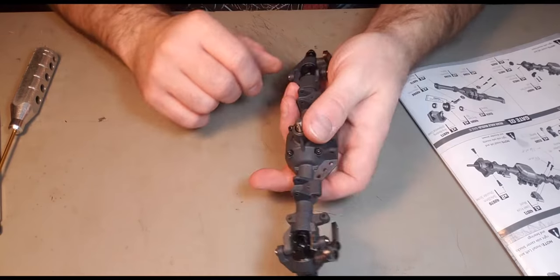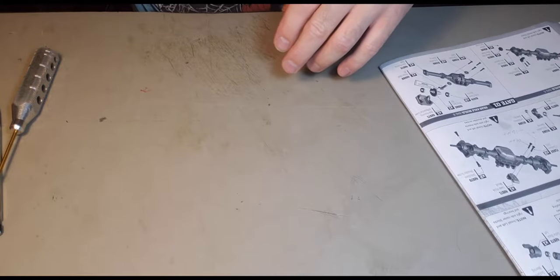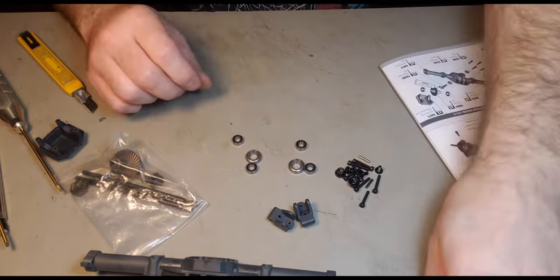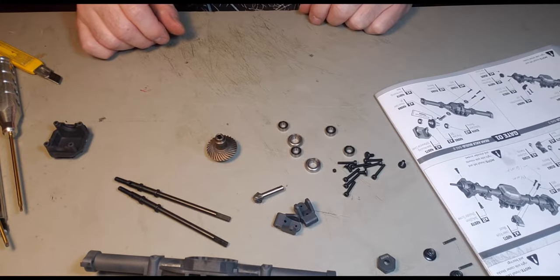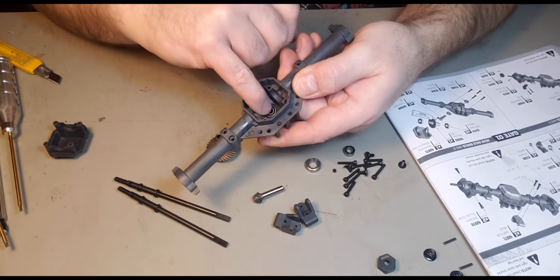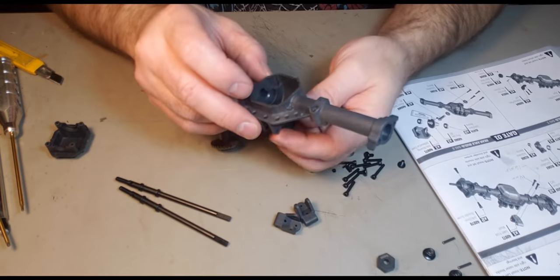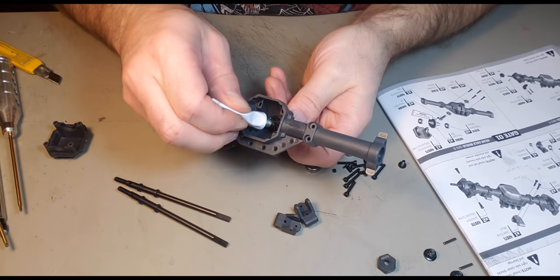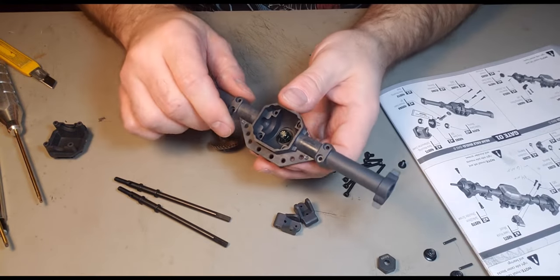That's about it for the front. Now let's go to the back — for that we need bag number six. I'll throw a bearing in here, put a bearing in there. I was going to put grease on the gear first, but I'll put it on after because it's kind of messy and it's actually accessible. Some grease on there.